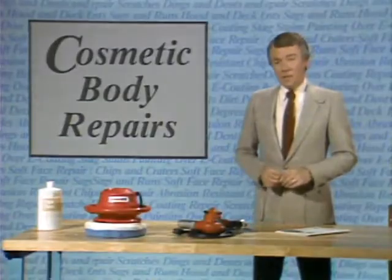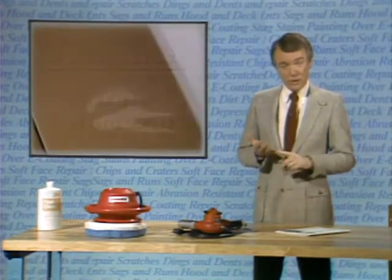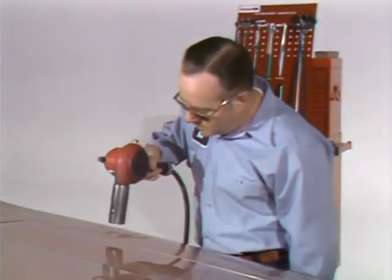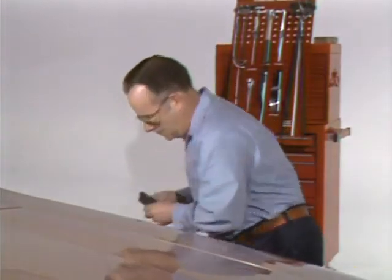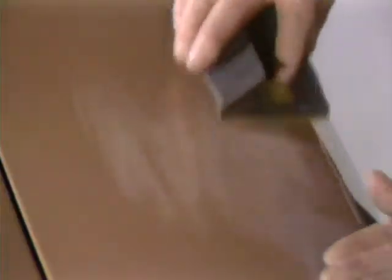Another paint problem that can occur is stains in the finish caused by spills such as transmission, steering, or brake fluid. On factory baked enamel only, after thoroughly washing the vehicle, these can be removed by heating the stain with a heat gun to boil the oil out of the paint. When the oil is pretty well out of the finish, the area is lightly sanded with ultra-fine sandpaper to remove any remaining color from the stain. After sanding, the area is rubbed out and polished, and no one will ever know the stain was there.